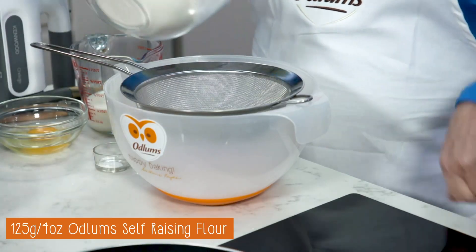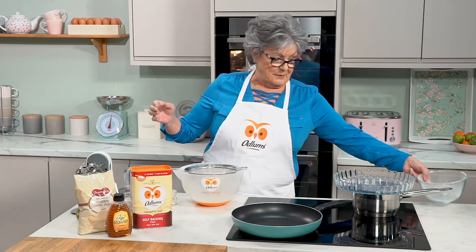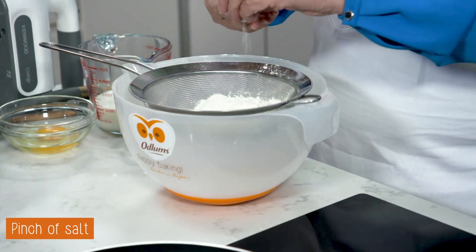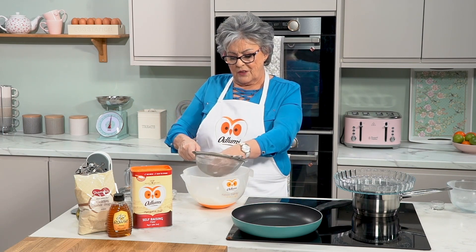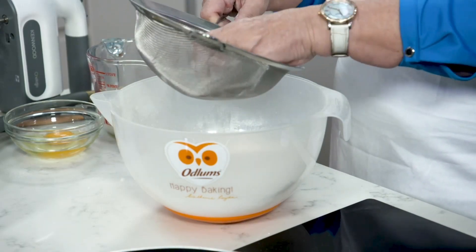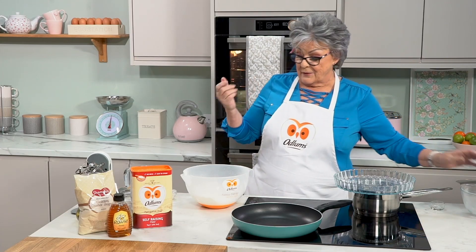To make the pancake we simply put 125 grams — that's four ounces — of our Odlums self-raising flour into the mixing bowl. To that we're going to add a pinch of salt, so we're going to sieve the flour into the bowl. I do find it's important if you're making pancakes to sieve the flour, because otherwise you won't have a nice light pancake after frying.